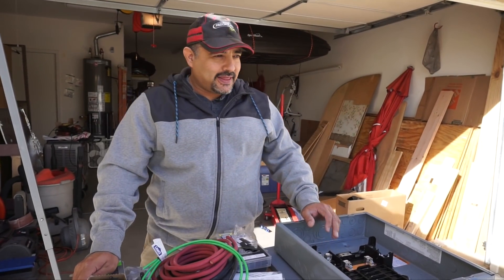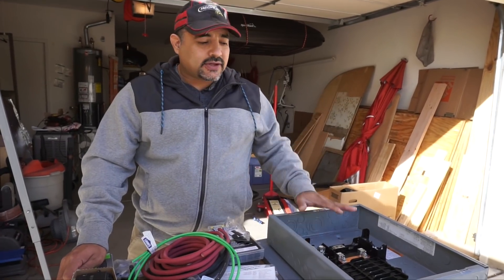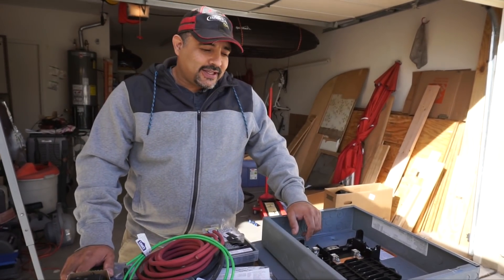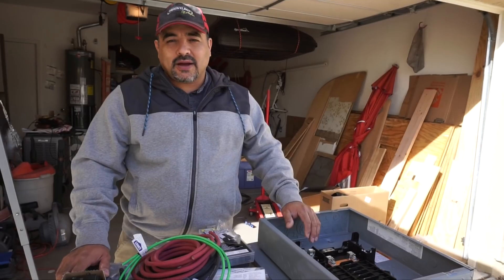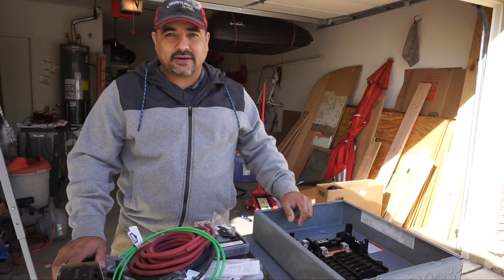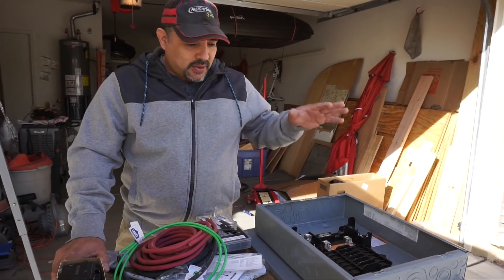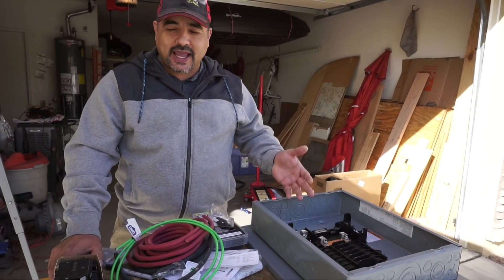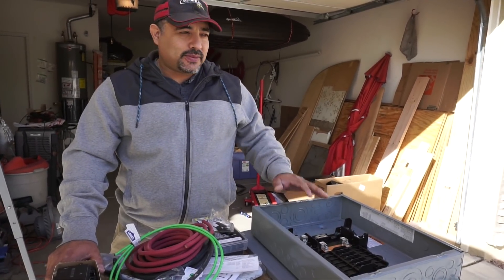Today's electrical work is the load side. We did the supply side with the batteries and the inverter, and now that's going to feed our load center. We looked at a few RV load centers and they didn't seem very attractive - this is going in our bay. Most of them are made to go inside, but we don't feel the need for that. We had a little trouble picking one out because there are so many, with tandem, AFCI, and GFCI breakers.